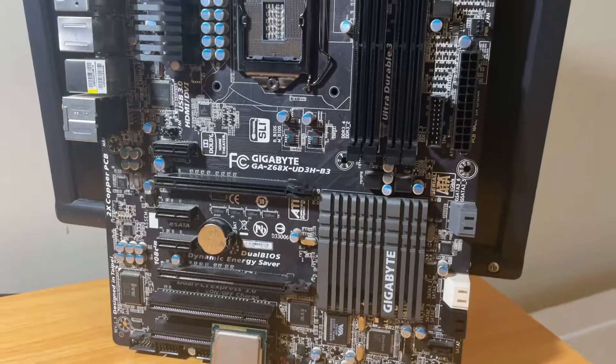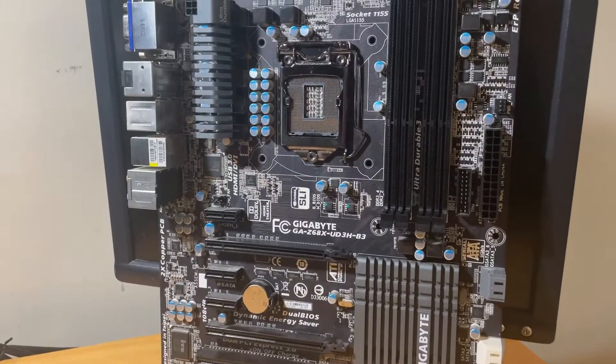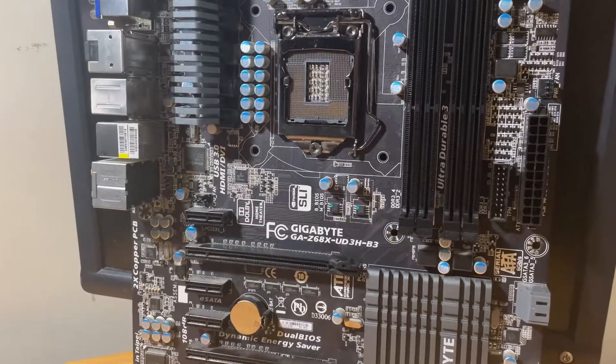Now that we've showcased all the parts we're going to be using for this testing, let's go ahead and assemble the test bench and do some benchmarks.